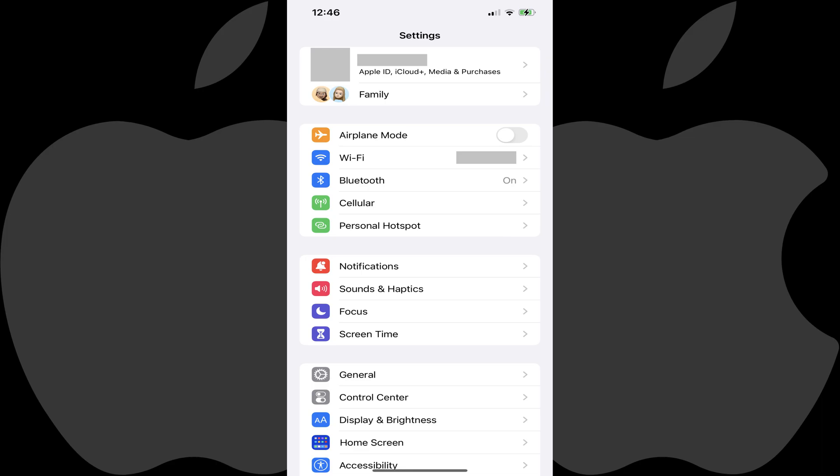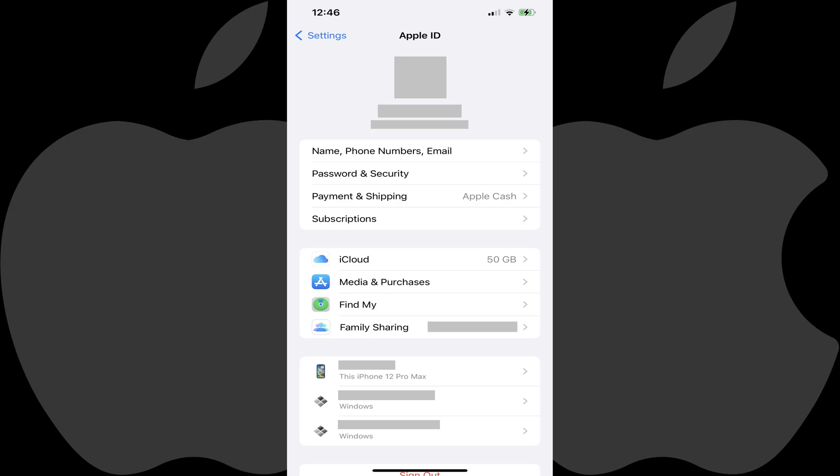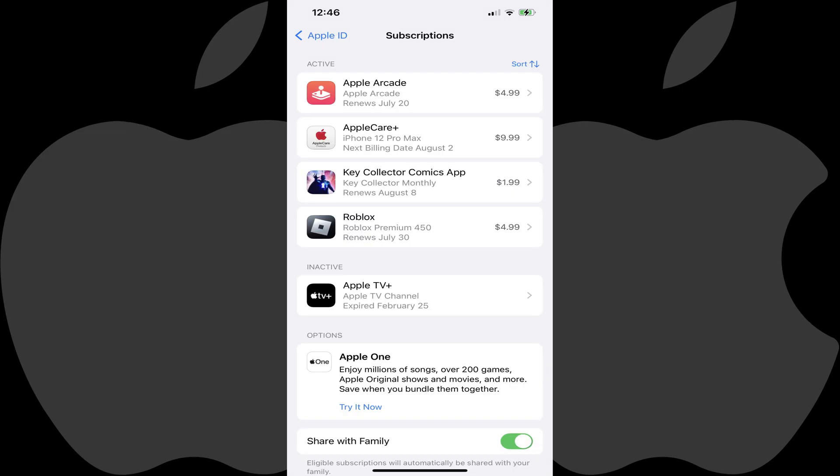Step 2: Tap the section featuring your name and profile picture displayed at the top of this menu. Your Apple ID screen is shown. Step 3: Tap Subscriptions in this menu. The Subscriptions screen is displayed where you'll see a list of all of the subscriptions associated with your Apple ID.